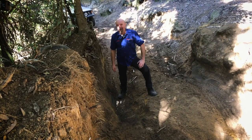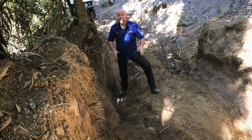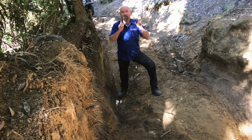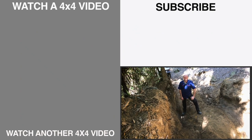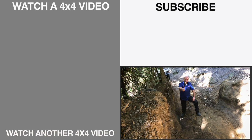So next time you're out on the trails and you come across a situation like this where you've got opposing holes, use those tricks of staying to the sides of the hole so you can get traction. I reckon you'll be amazed at how much more capable you are in your four wheel drive. I'm Mad Matt — stay safe on the trails.